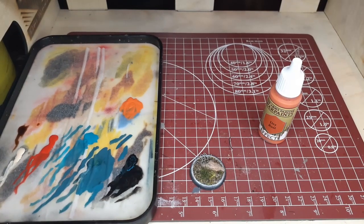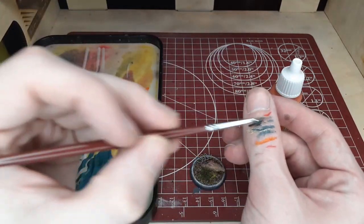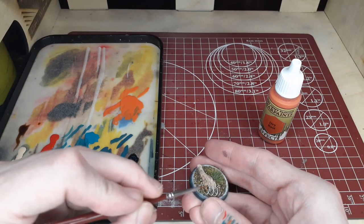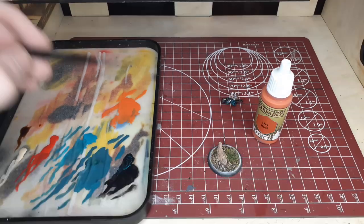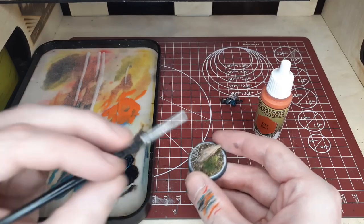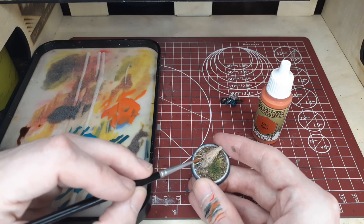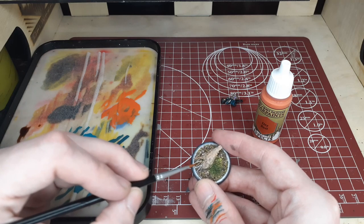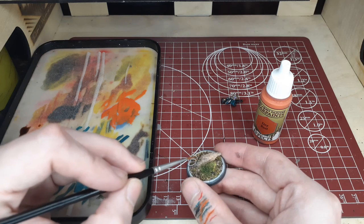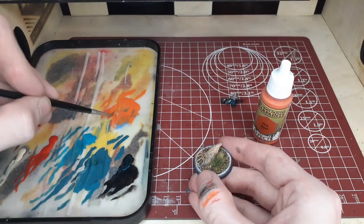Once you've given that glue about 10 minutes to dry, switch over to a couple of paints. We're going to start out with Dry Rust, which is one of Army Painter's Better Effect paints — one of my favorites. Just dot this on the barbed wire to create a nice worn, rusty look. You may want to thin out your paint quite a bit so it doesn't run onto the base. Use a very small brush and take your time. Make sure you get the part that you glued down as well — it looks better when the part hitting the base has a little more rust to it too.